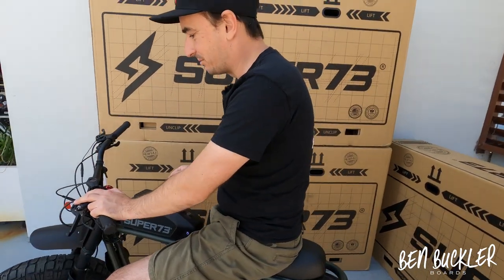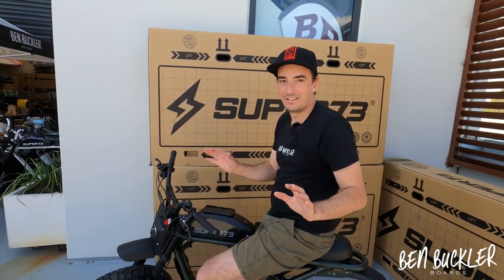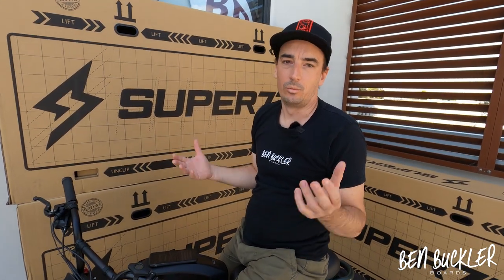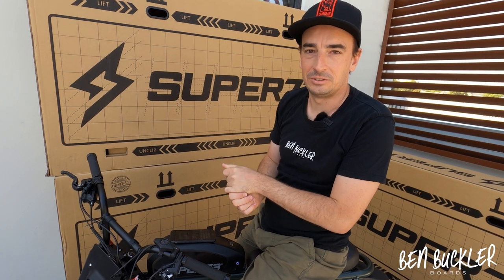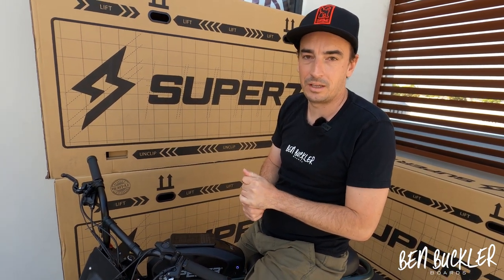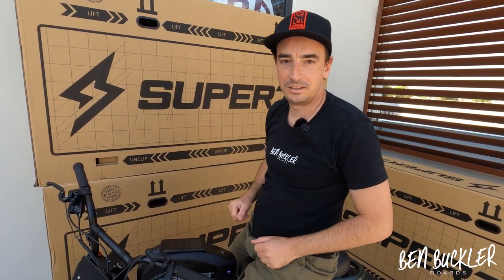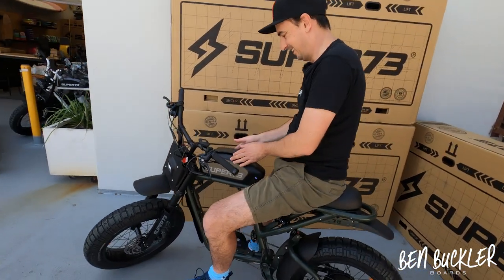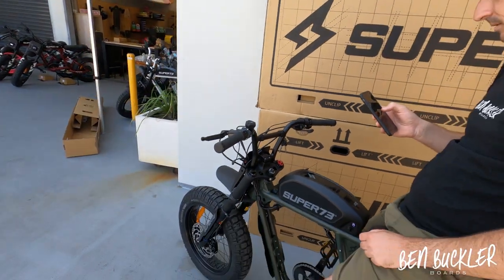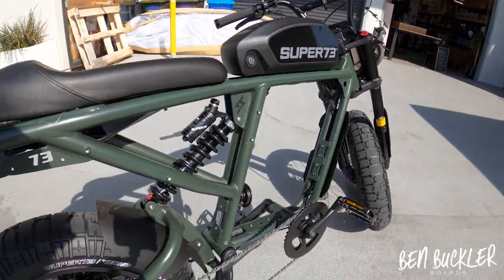The horn is great for alerting trucks on the road — it's nice and loud. But don't use it on shared cycle paths around pedestrians as it could freak people out. Instead, get a small bell and do a ting-a-ling to move pedestrians. Save the loud horn for traffic situations.